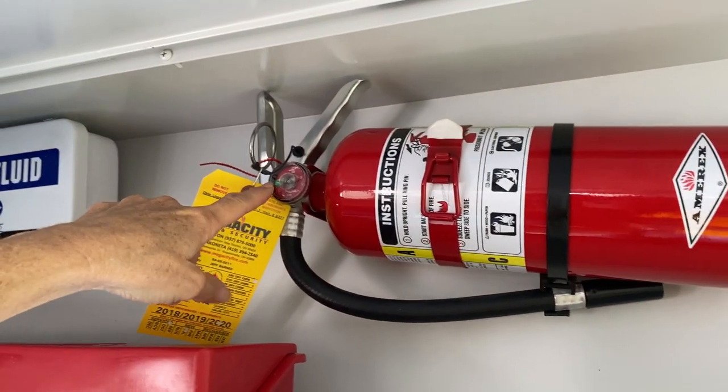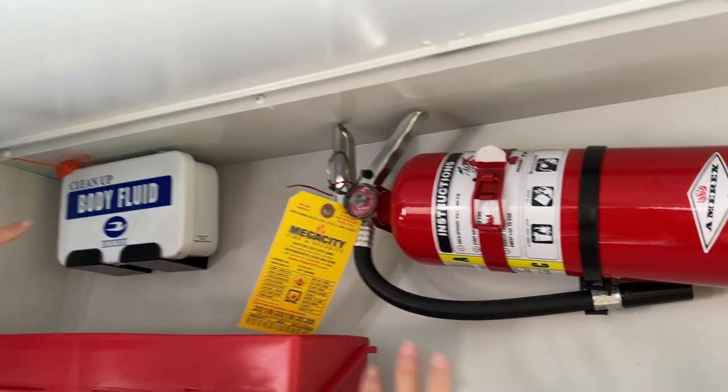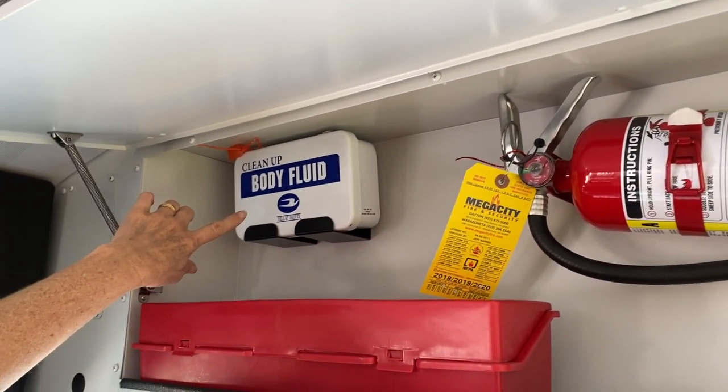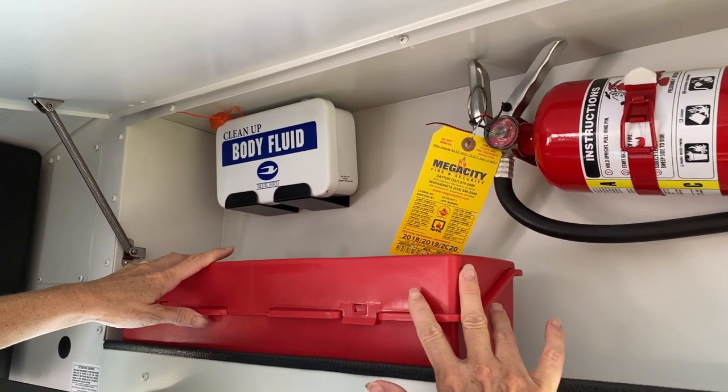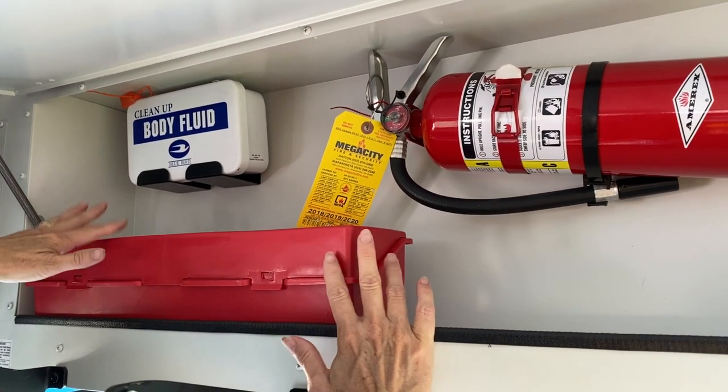If it's any other color, the red, you'd have to have it serviced. We have our body fluid cleanup kit that is fully stocked. We have our three triangles and six emergency fusees, 30 minutes each, all in here.